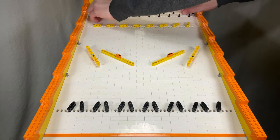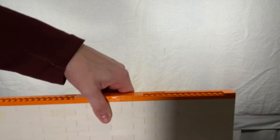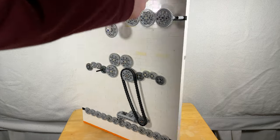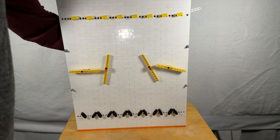After the balls are released, they need to go through the field of obstacles on this white board. The mechanisms powering the spinning yellow beams and the alternating black beams are linked with a chain. This allows just one motor to power both modules instead of two — twice the efficiency.